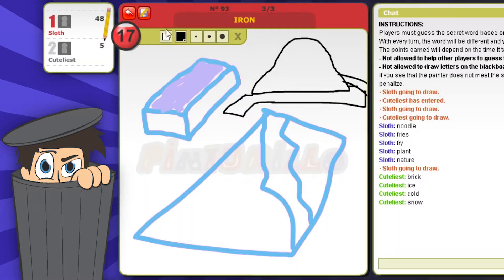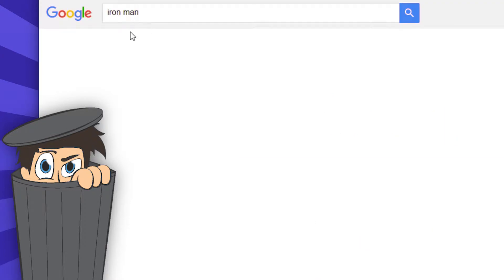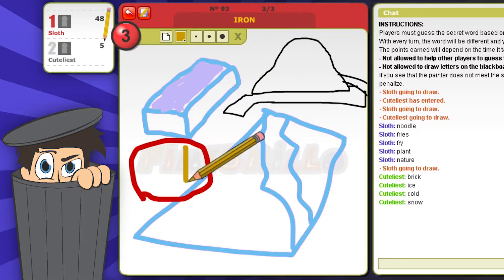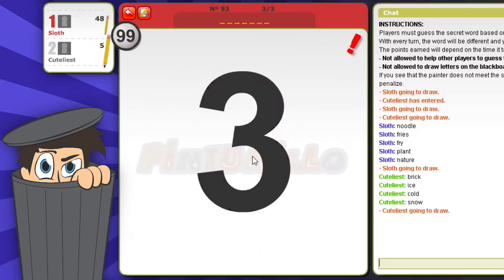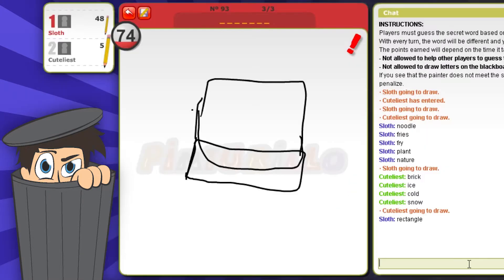I should have drawn this differently. I need a reference. I don't know — it's too late. It is indeed too late. I tried to draw Iron Man at the end, but I should have drawn that one — that would have been beautiful. Yeah, it's something inside. I'm gonna draw something.